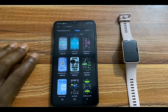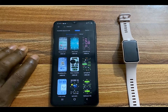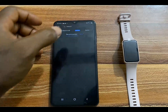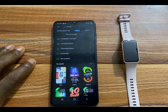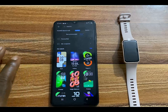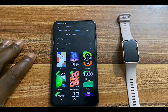Once you are in the watch face gallery, you have two categories: Recommended and Mine. The Recommended category contains watch faces that you can download to your Huawei Band 8. The Mine section contains watch faces you already have installed on your Huawei Band 8. Go to the Mine category, and from here you can see that we have two Do-It-Yourself watch faces.